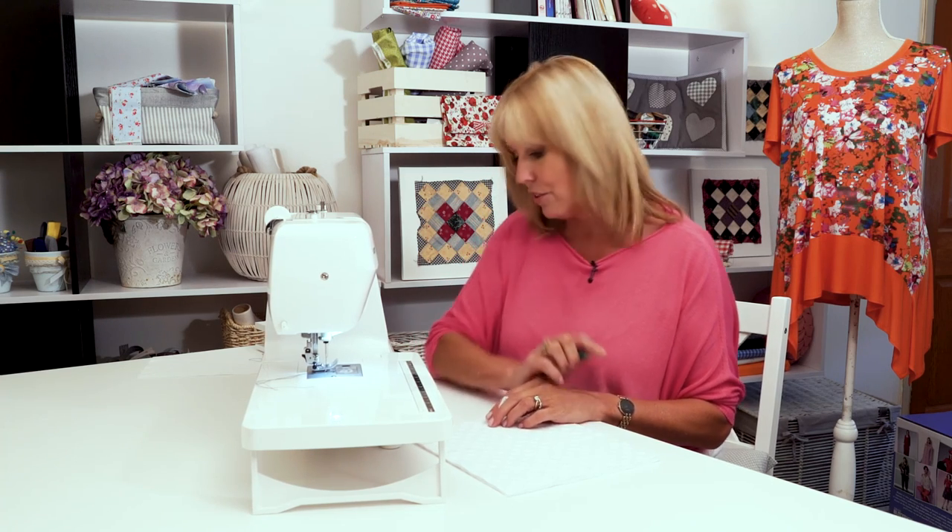Free motion embroidery is a way for you to be really creative with your stitching, but you don't have to be an artist to use it. If you have a fabric with a pattern on it, you could draw an outline around a flower or a bird. You could try handwriting and embroidering over the top of that. You can even colour in things like photographs printed onto printable fabric, but this is the basics of how it's going to work.